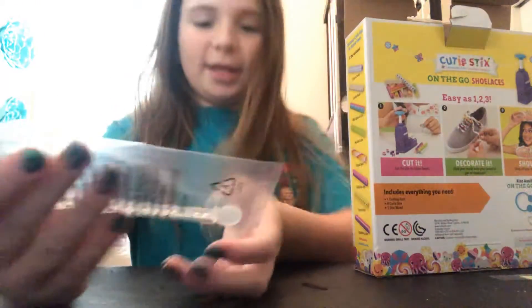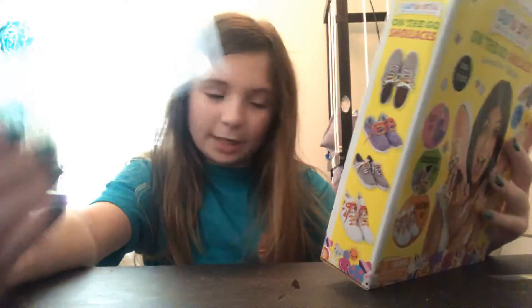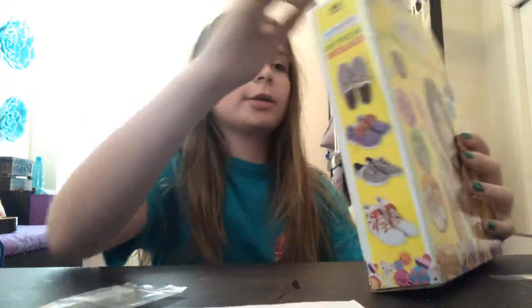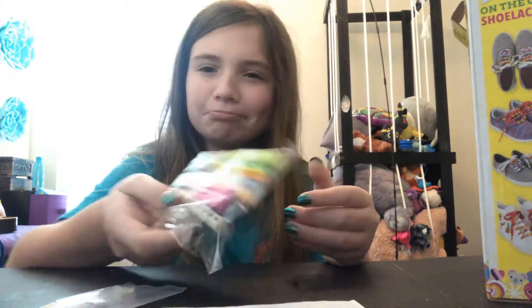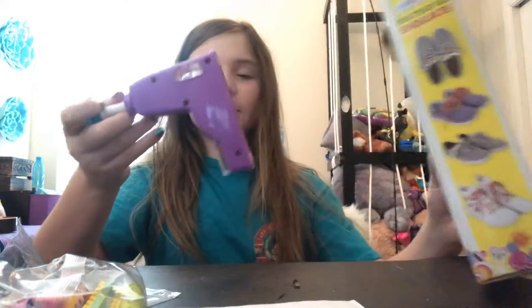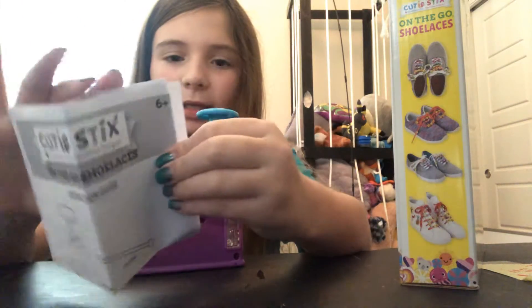I think this is the stick wand. I think these are the sticks. I'm guessing these are the sticks — they look a little bit weird. I didn't actually expect it to be that small. So then it came with a machine, I guess. Let's check this out.